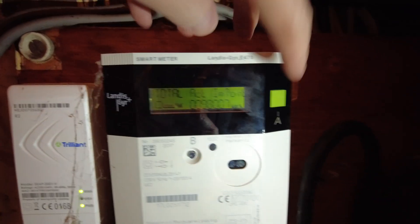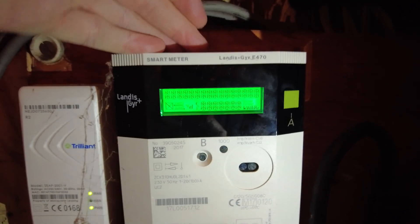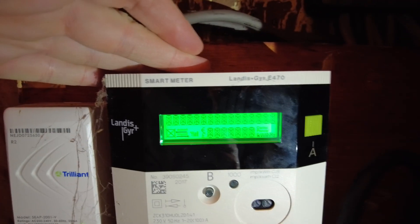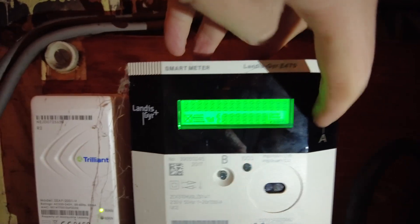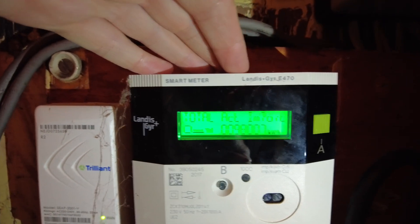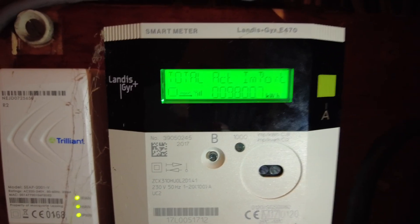Now when you come to it, it doesn't really make much sense, but if I press the A button over here — which I didn't even notice at first — if you press that you see it wakes it up. Let me press it again, and then you can see you've got the total act import.